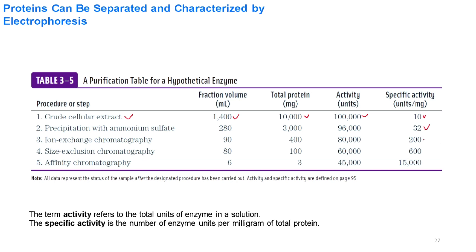In ion exchange chromatography we get 200 units per milligram of a specific enzyme. In size exclusion chromatography we get 600 units per milligram, and in affinity chromatography we get 15,000 units per milligram of total protein.